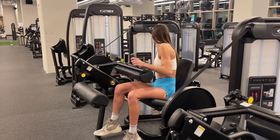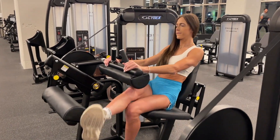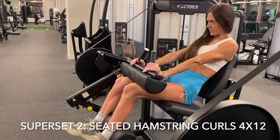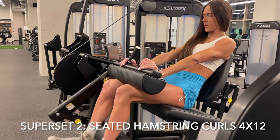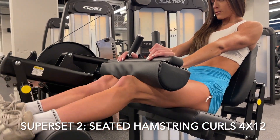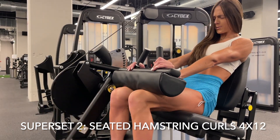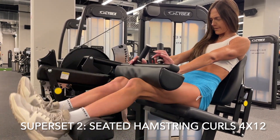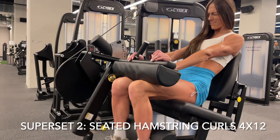After you finish all four sets there, we're going to be moving on to our second superset — performing two exercises back to back with minimal to no rest before taking a one to two minute break. We're doing that for four full sets. The superset is going to start with seated hamstring curls. With my hamstring curls, I really focus on keeping my core tight, pressing my back all into that pad, making sure my butt and everything is glued to the seat. I'm digging with my heels and keeping tension in my hamstrings and glutes, performing it slow and controlled the entire movement.